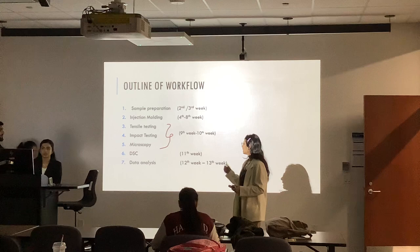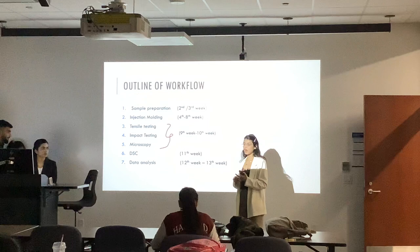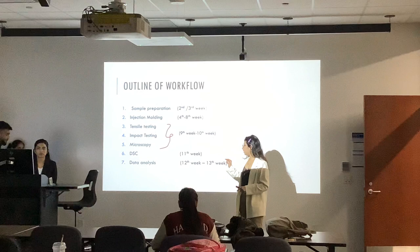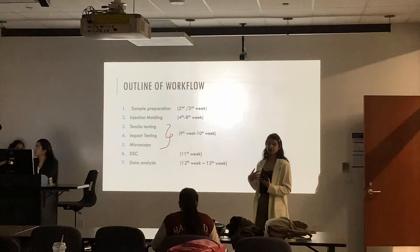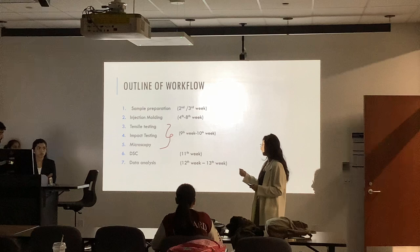We had a whole month wasted on sample preparation. The next month we did the injection molding process — February and half of March we did the molding processes. The next half of March we did all the testings: tensile, impact, and microscopy. We also did DSC, generated graphs, and then whatever was left of April we did data analysis.